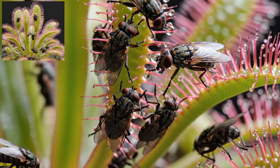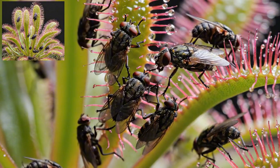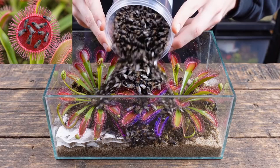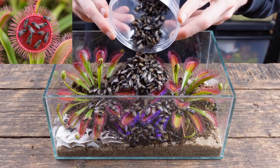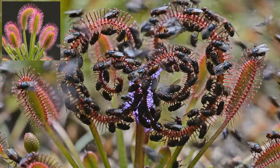It wasn't long until some of the flies started to climb all over the stems and eventually started getting stuck all over the different sticky parts. I even went and dumped a crazy amount of flies all over the top of the sundew plants to show you guys how cool sundews really are.